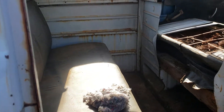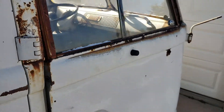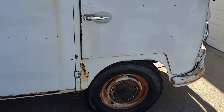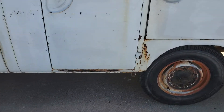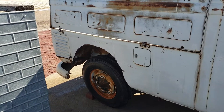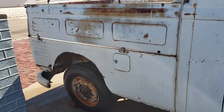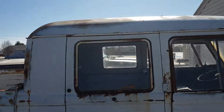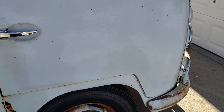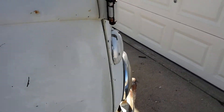Going to reupholster it, put all new seals in the windows and everything. Dog legs look pretty good — just a really solid truck. Had some weird CV stuff plugged into the roof, got some holes to patch there. Bumpers intact, motor looks good.